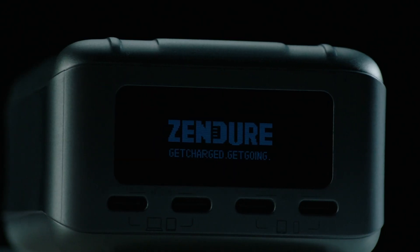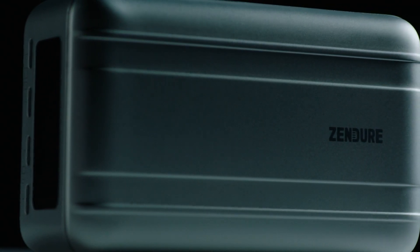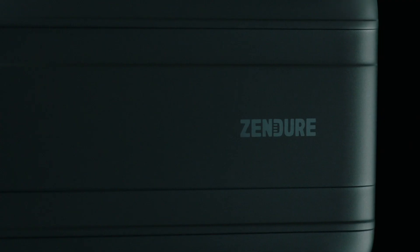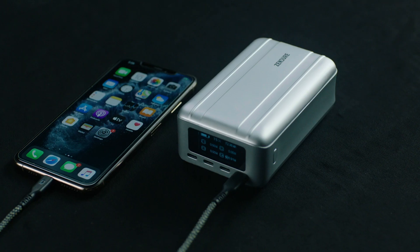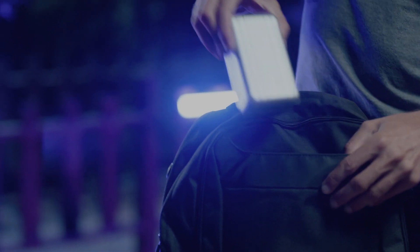Introducing a revolution in mobile charging. A new generation of SuperTank, the advanced high-power portable charger from Zendure. This is SuperTank Pro, the ultimate power station for all your work and entertainment devices.